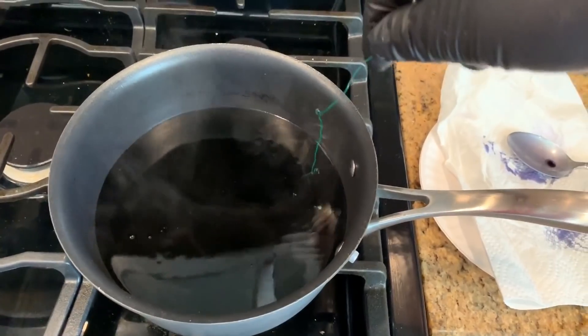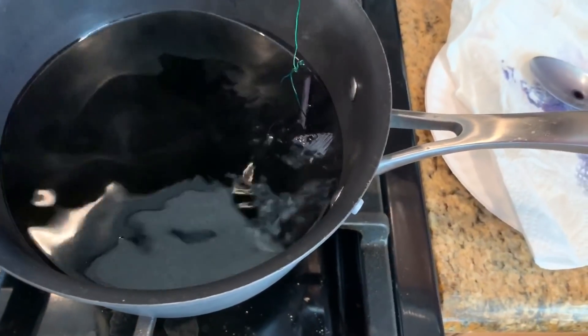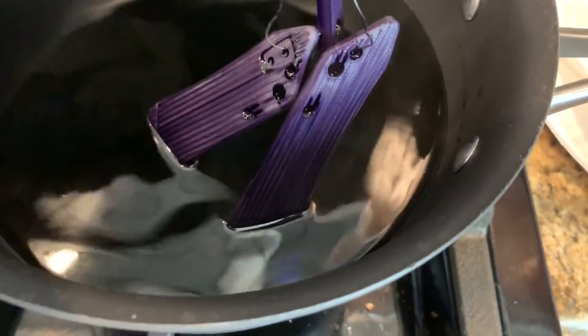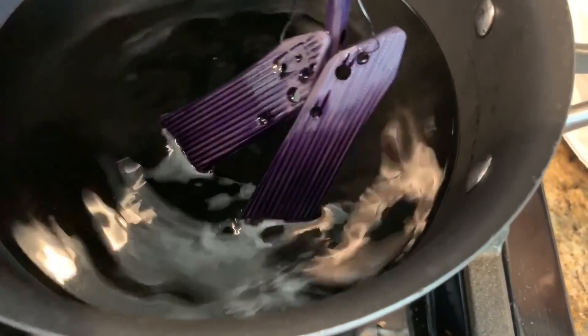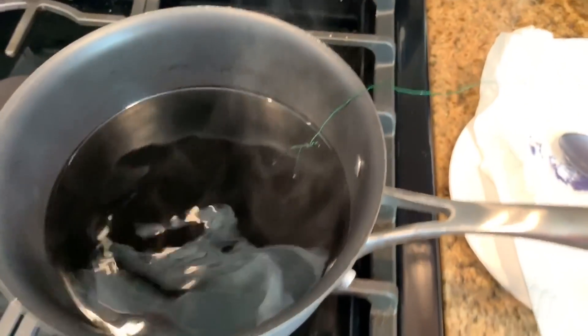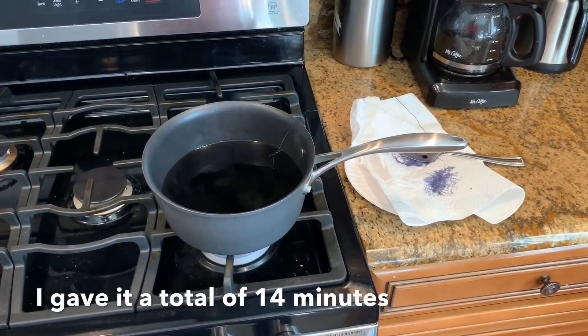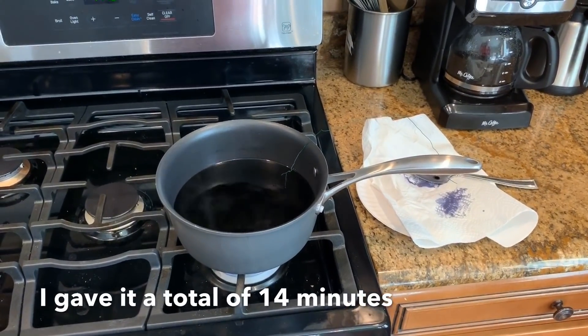Taking a break from my Hallmark Christmas movie. They're cooking. Getting there. Those ridges in there might be a little bit more difficult. We'll see. We got another two and a half minutes to go. Of that 10 minutes, we might have to go longer than that.